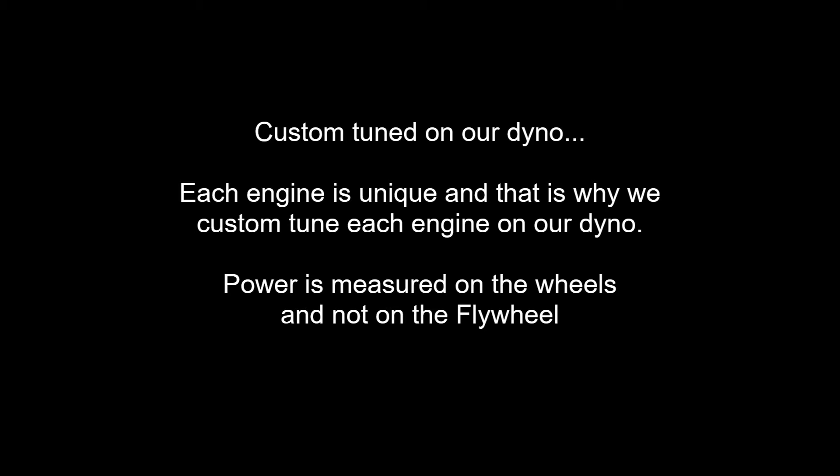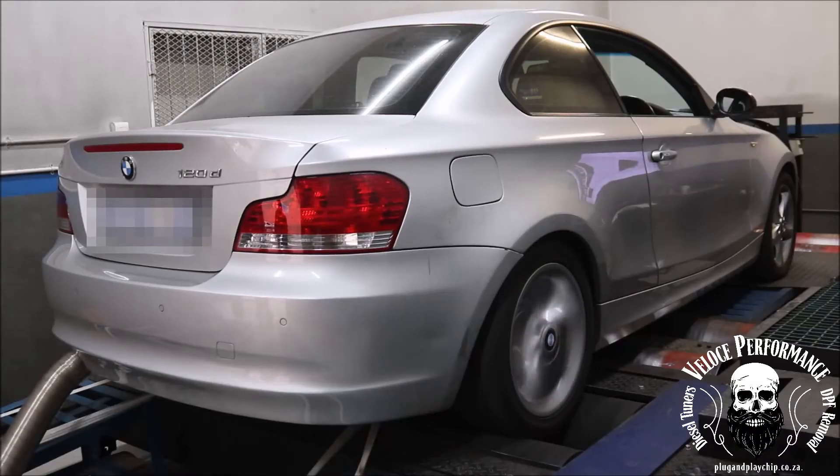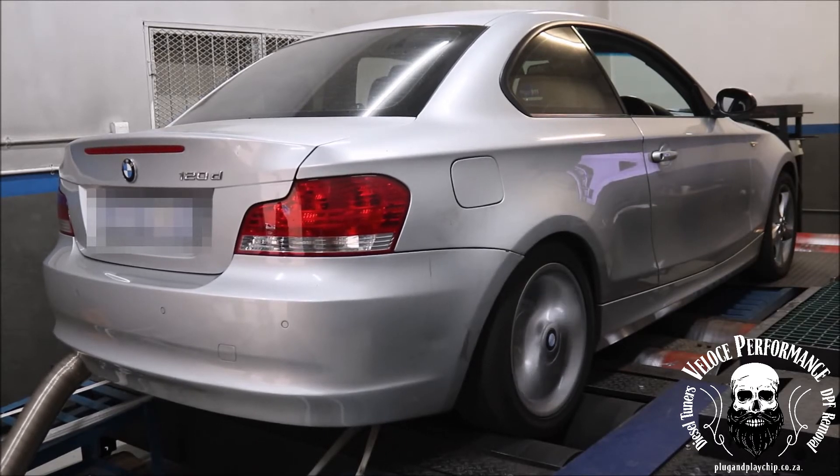Most chips on the market will only increase common rail pressure. This will make very little difference, if any at all. Companies selling these chips will find all sorts of excuses not to put your car on a dyno, because these plug and play units will not get anywhere close to the power figures claimed.